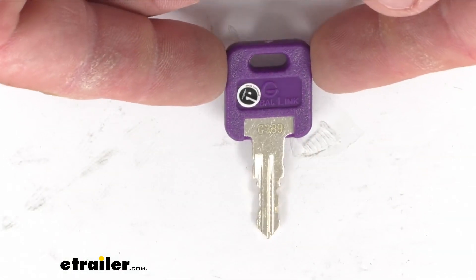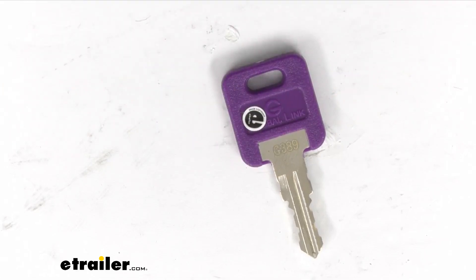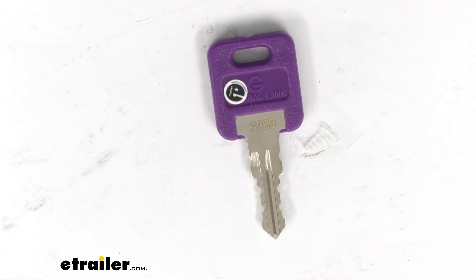You're going to get Quantity 1, key 389. You can see it engraved there on the metal — G389 right there. It has a nice hard plastic purple exterior shell, which makes it easier to find whenever you're using it and a lot easier to use when turning.